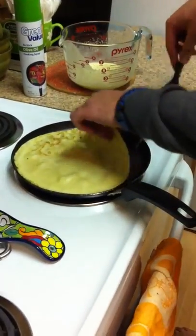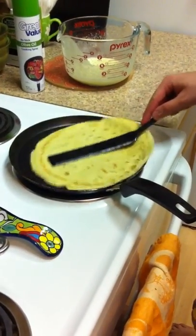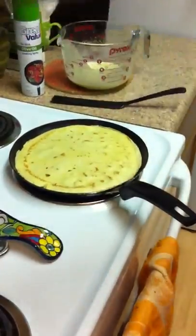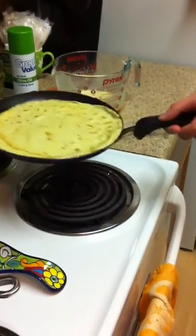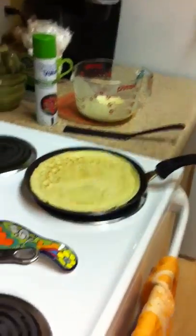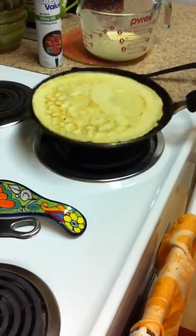Alright, I think we can flip this now. Do the other side a little bit more — you want a little bit of crispiness to it. Do you think I can pull off a flip? It's pretty risky to do on tape. Let's try this. Oh, perfect! Thank you very much. Alrighty, that's one crepe, ready to go.